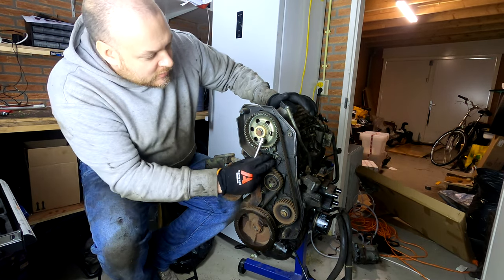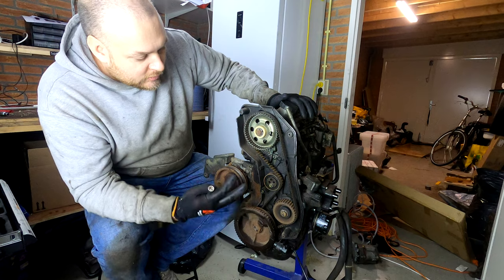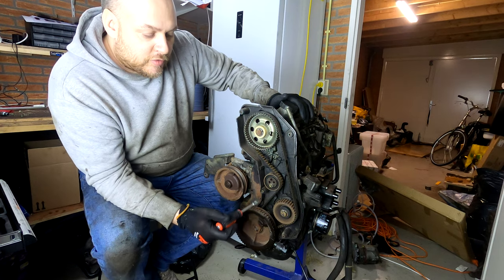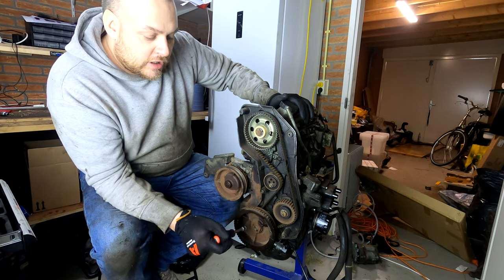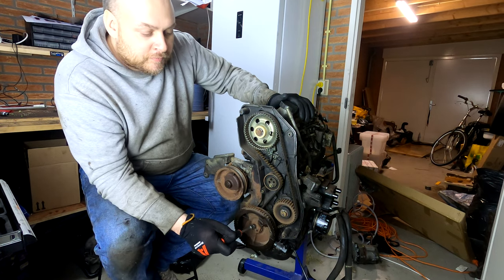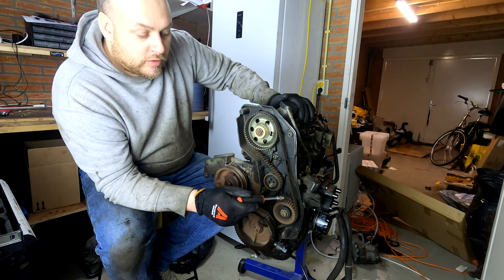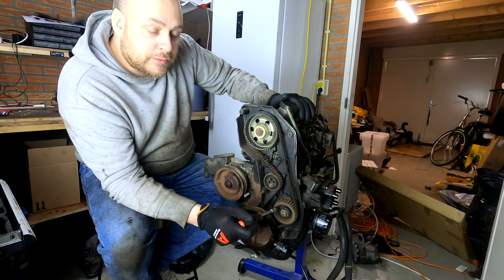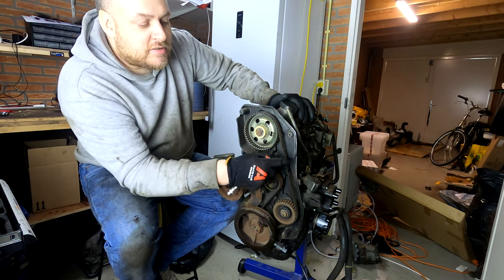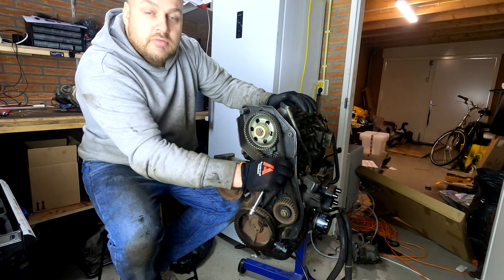The belt actually doesn't look too bad — it looks as though it was pretty recent to when this stopped running. The crankshaft is at the bottom driving the pistons and conrods. There's an oil pump here that picks up oil from the sump and pumps it to the motor. This is the camshaft pulley, and this is the tensioner — as the belt ages and stretches, the tensioner moves further over keeping tension in the belt.